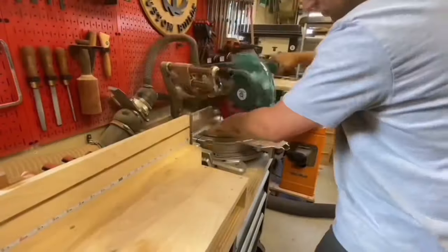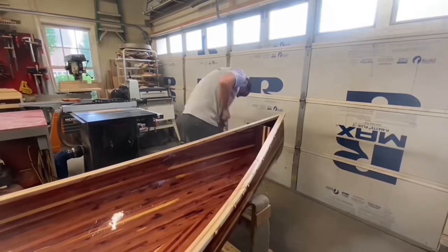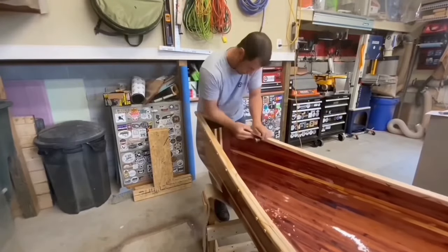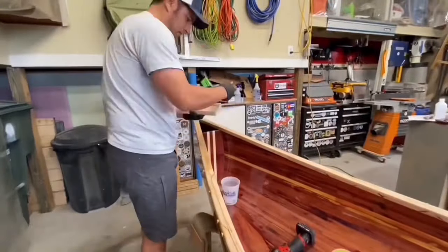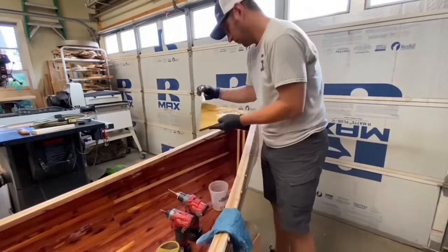The deck plates are used to cover the opening between the stem and the bulkhead, and they also tie the gunnels together for extra strength. I used a couple pieces of rainbow poplar, cut them into shape, and then epoxied them into place.